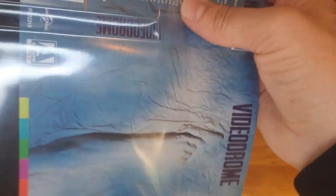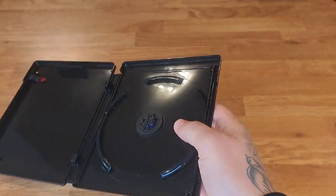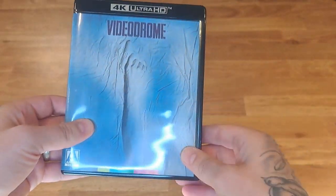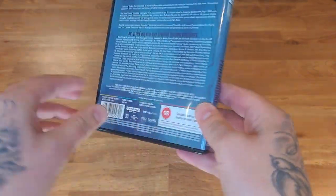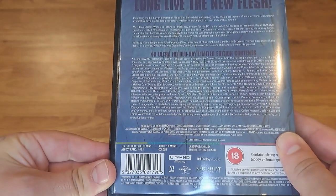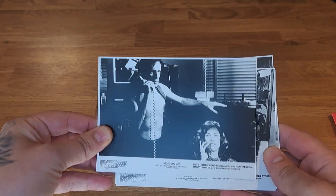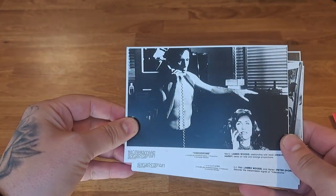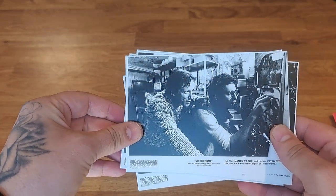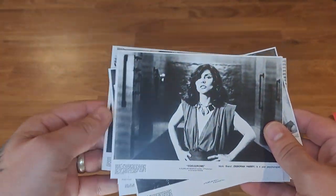We'll go with this one because we've got the other one on the slip box — best of both worlds. So there's the Amaray case with the reversible art. Now moving on, we've got art cards — postcards, whatever you want to call them. They're just screen grabs from the movie. There's one, two, three, four, five, six art cards, and on the back they've got the new design.